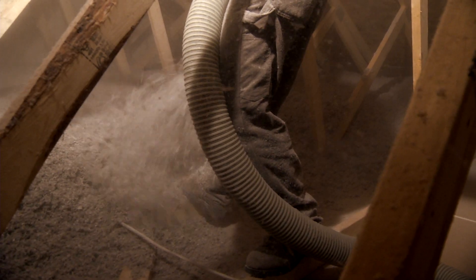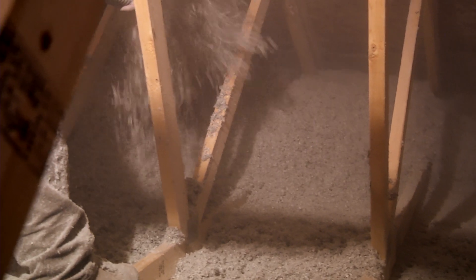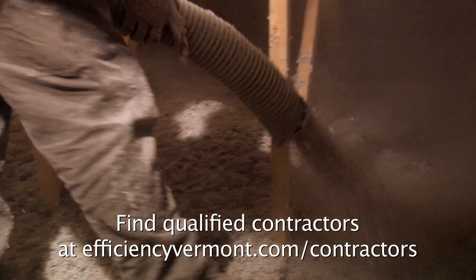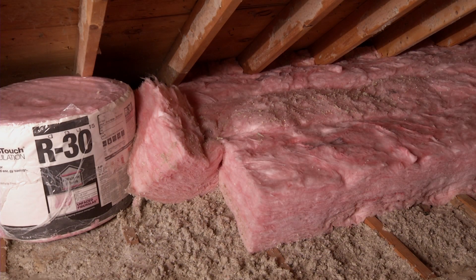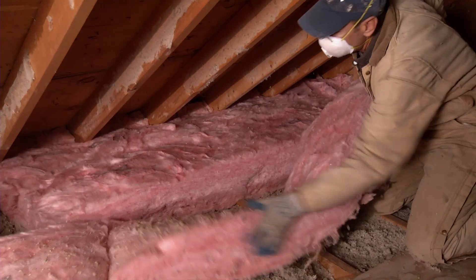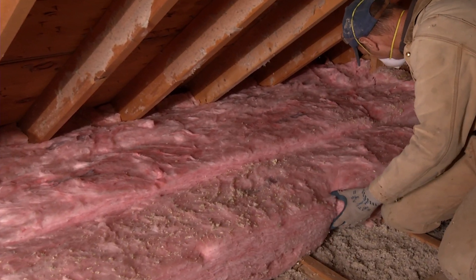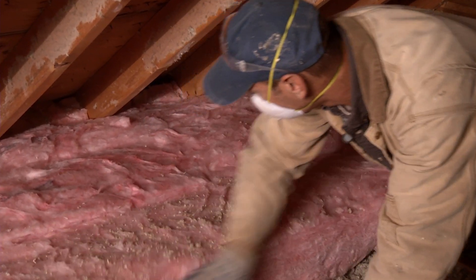For this attic, it makes sense to go with loose fill or batt insulation. Loose fill insulation is often installed by a professional, or you can rent or borrow the equipment and do it yourself. Batt insulation comes in rolls or bales. Make sure the joist cavity is filled to the top before you install a second layer across the tops of the joists. It's important to make sure there are no voids or compressions in batt insulation.